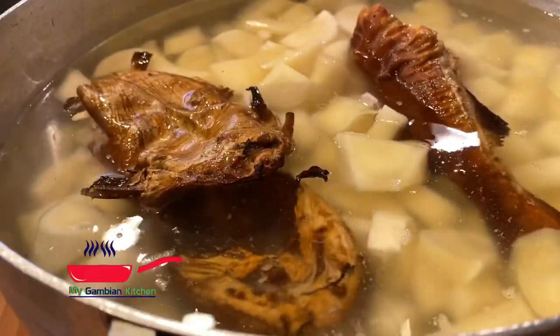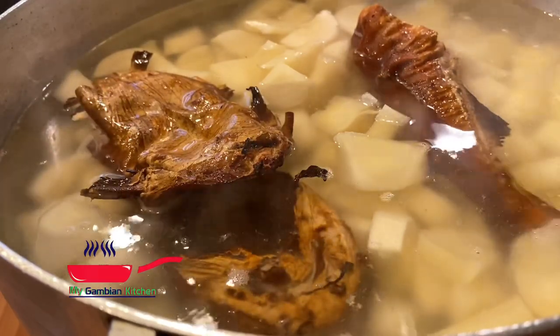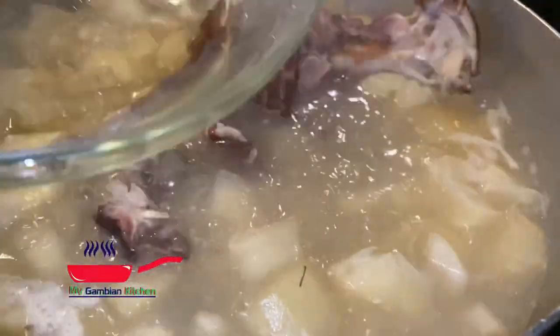I want the kong to cook for at least 10 minutes. When the kong is completely done I'll go ahead and take it out, but I'm going to leave the head of the kong in the pot.